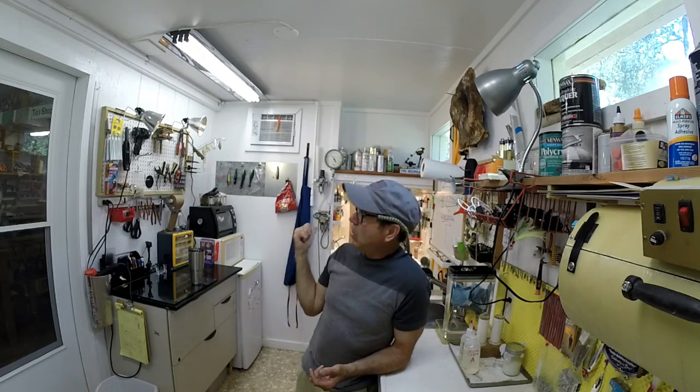Welcome back to the Engineered Angler. Yep, back in the shop. It's not raining but it's muggy and hot like the middle of summer and it's almost fall. Today I'm gonna show you a little bit more in depth what I've done with my paint booth.